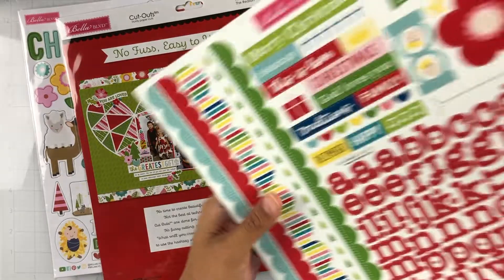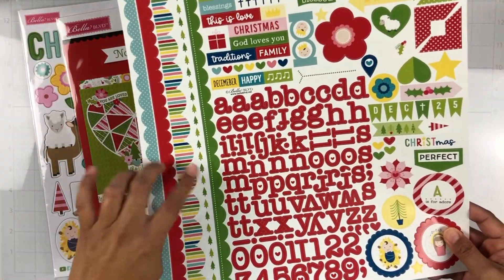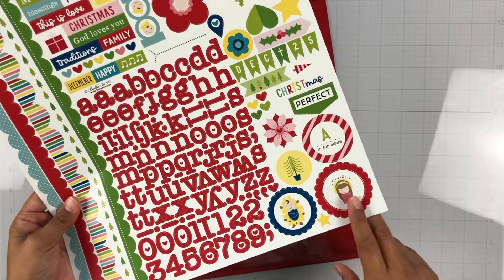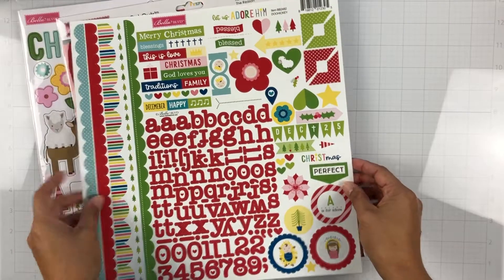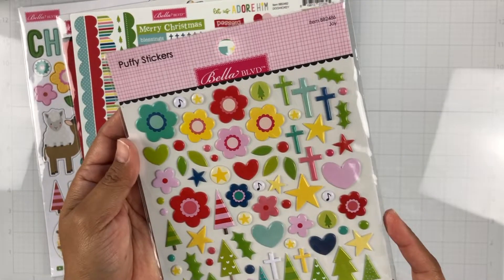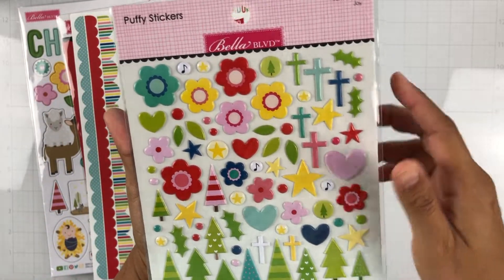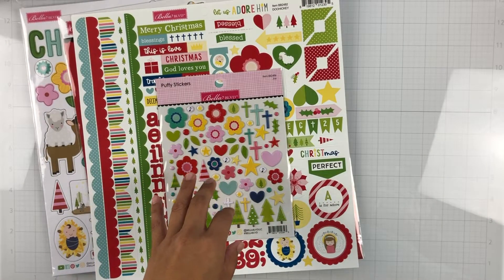Here are the doohickey cardstock stickers — you get the Bella borders, alphas, some phrases, some icons, some photo corners. These circle pieces are great layering pieces, and then some phrases, flags, a star, and heart — so cute! All right, so here are the new puffy stickers and this one is called Joy. You get trees, hearts, florals, crosses, and holly berries — they're just so cute! I love a puffy sticker.